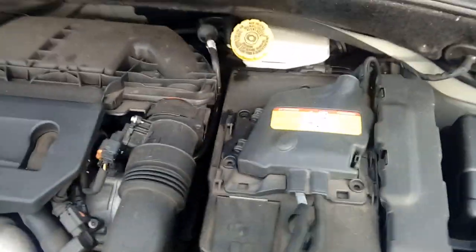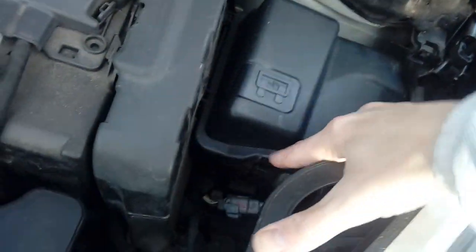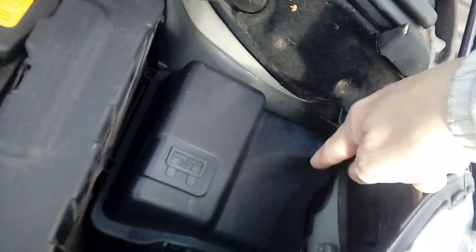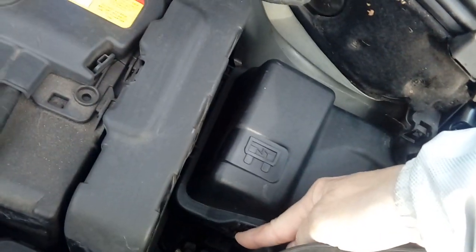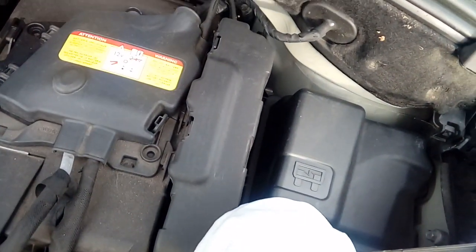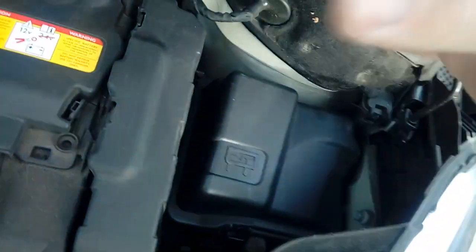Now in a DS3 and a C3, the fuse box is located under here. There are spring clips on the side — one here, one here, and one at the side. You just clip those by pushing them away; you might need a little screwdriver to do it, but normally you can just pop them. There we go, that one's gone — that's popped. Take the cover off, you just lift it up and out.